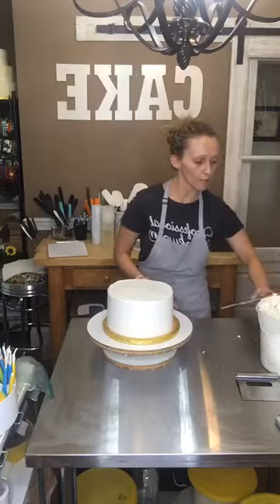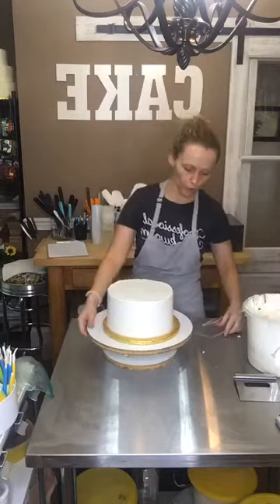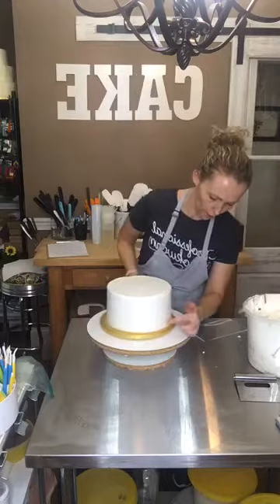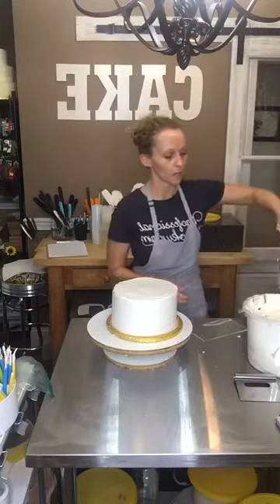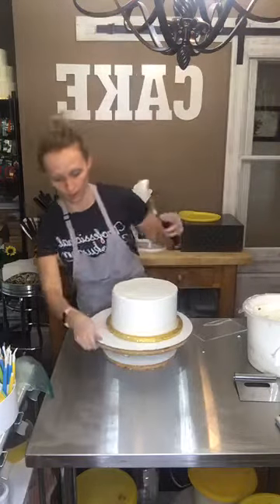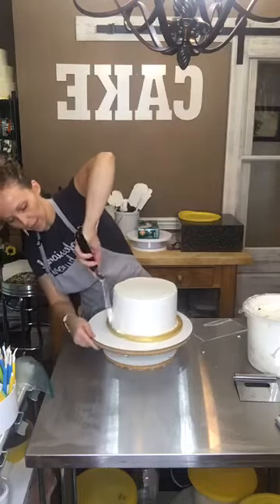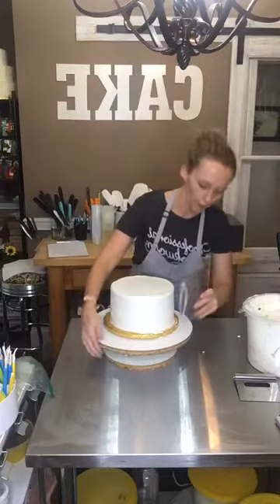Once I do that, it's very obvious to me where I need more icing. If you'll notice, there are spots — dead areas where I didn't have enough. That's where that little stripe is. So again, build up around the edge, fill that gap in, and then I'll scrape again. It doesn't take much to fill the gap in — just try to even that out, then go back with my scraper.